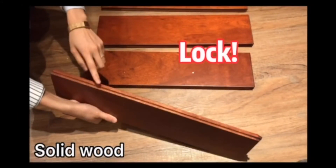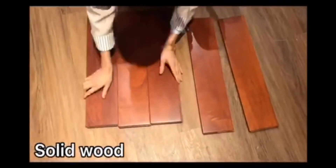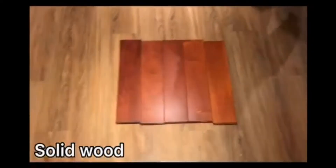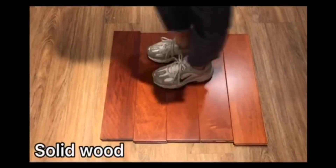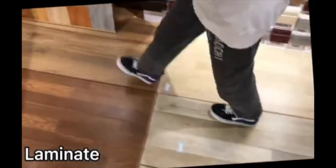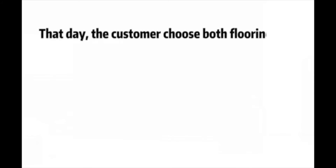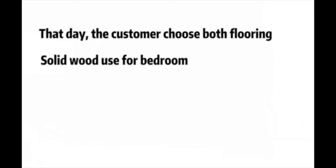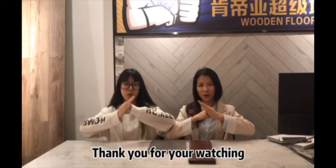Okay, let me show you. Okay, let's go. Thank you for watching.